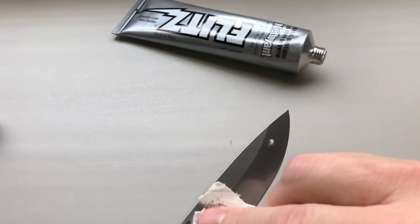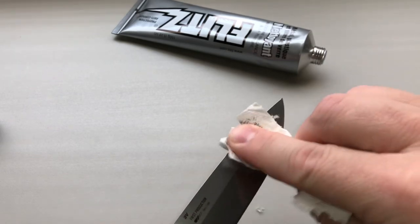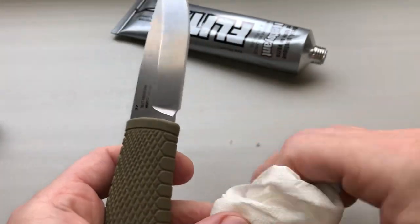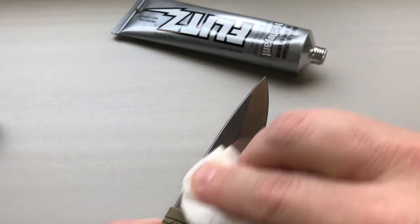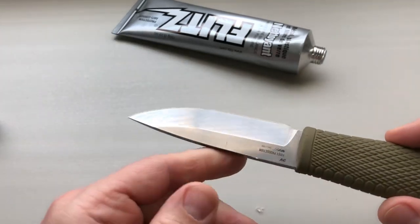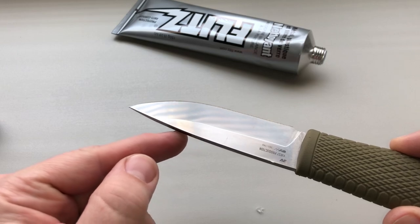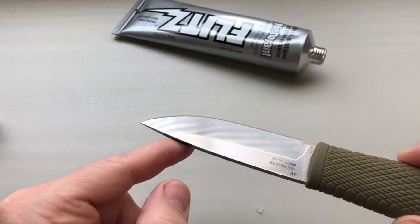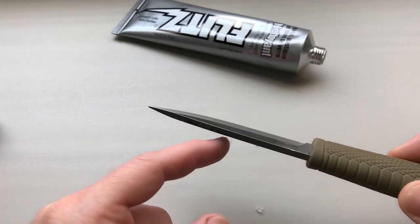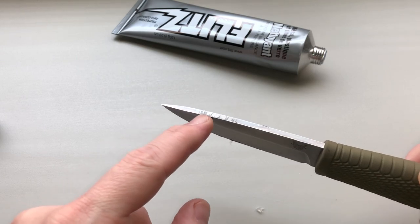Now of course you could go back through and get this on a buffing wheel or maybe take a little off with some sandpaper, but to me it's an outdoor-use knife — something you're not gonna pull out and say 'oh look how pretty this is.' You're gonna say 'look at how this is for use.' I think it's done pretty good. There's one scratch left right here but that's totally fine. You can see how much that shines now, and it's smooth and ready to go back in the holster for the next adventure.